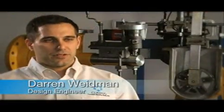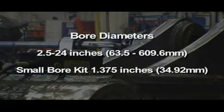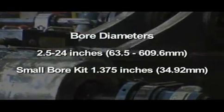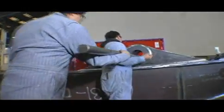The BB5000 can bore diameters from 2.5 inches to 24 inches. And with the optional small bore kit, it can go as small as 1.375 inches.